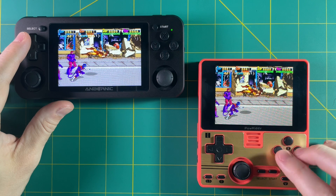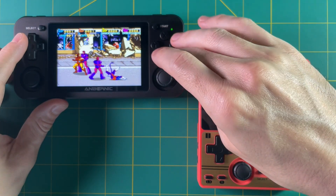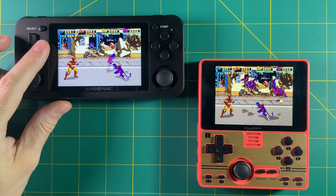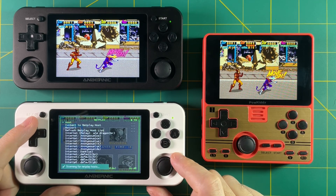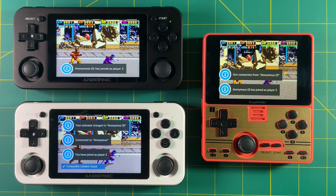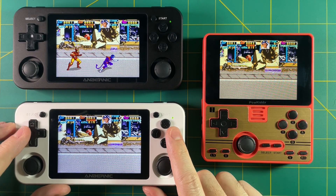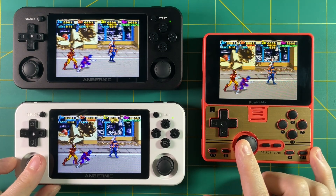NetPlay works really well in MAME and Final Burn Alpha, so you can play arcade games together. Some of these are my favorite games ever — Simpsons Arcade, X-Men, Mortal Kombat. Being able to play those over the internet is just like a dream come true. MAME also allows you to do more than two players. Here I am with three players. The RG351P has an internal Wi-Fi chip, and all three devices are running the most recent version of ArcOS with the most updated cores and the exact same game. Three-player gameplay is a real possibility.